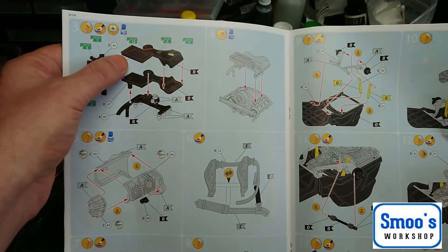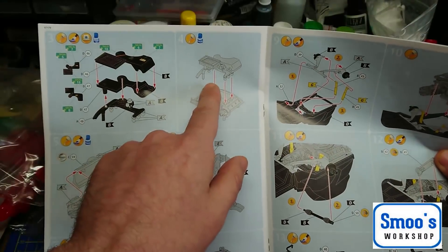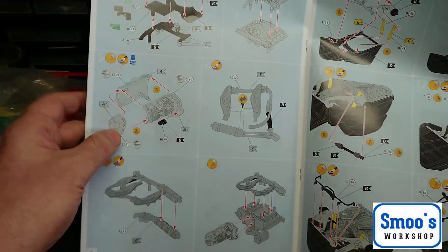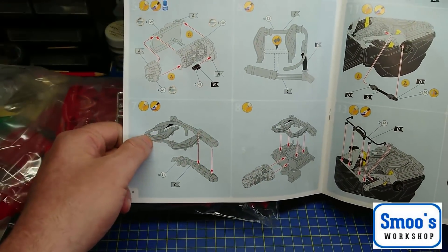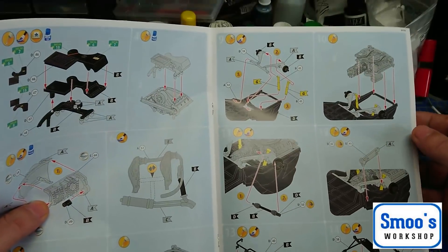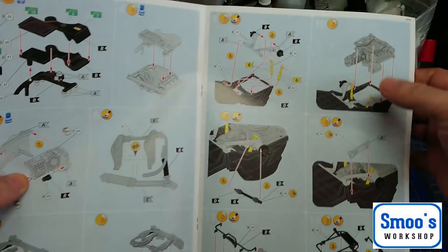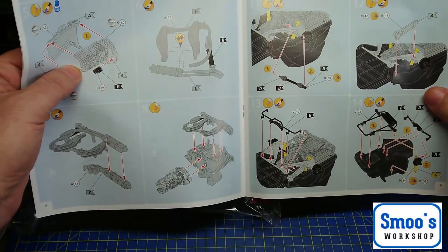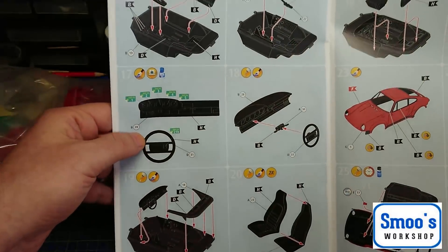Because it's a turbo, you've got an intercooler and all your air intakes, which go on top of the plenum chamber. You've also got a gearbox and everything — exhaust routing, rear subframe, engine, gearbox all going together. Then all your shocks, rear suspension, putting the engine in, drive shafts, and anti-roll bars.